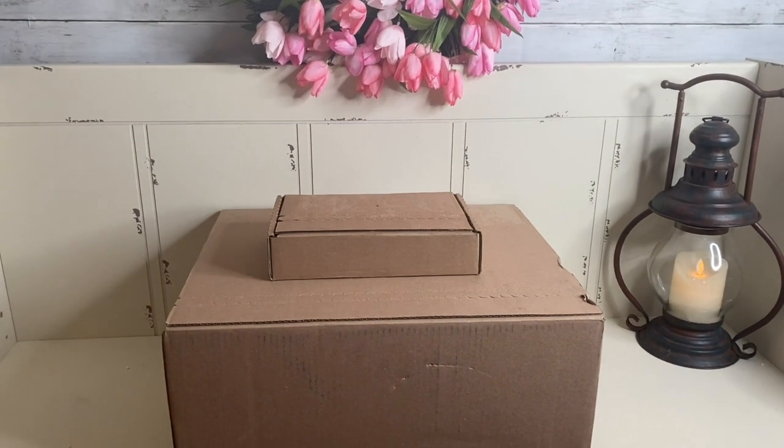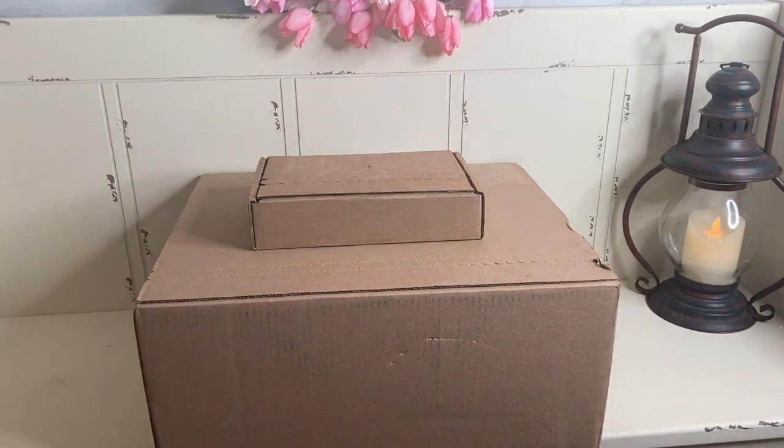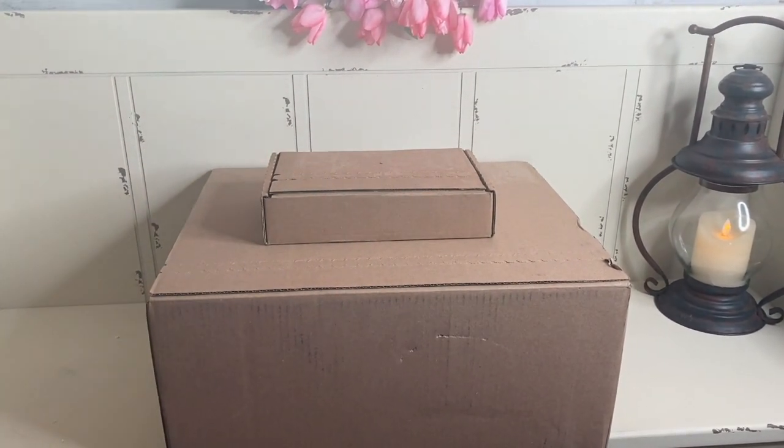We're going to do an unboxing. This is my first ever brand new Louis Vuitton order, meaning anything I've gotten previously, I bought pre-loved. So I'm so, so excited and I want to share it with you.